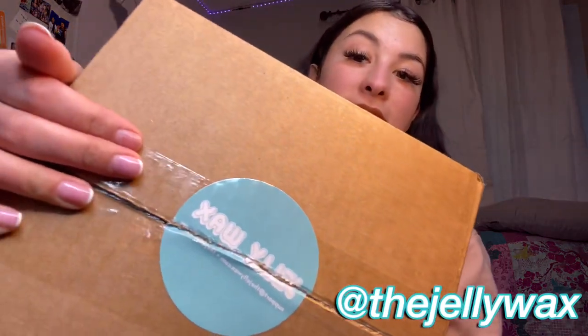I have a little unboxing for you guys today. I was sent a wax kit from Jelly Wax — you can see their sticker here. I already opened it because I was so excited. I love Jelly Wax's color scheme; it's teal and it looks super cute. They sent me the Jelly Wax all-in-one pro kit and the Jelly Wax face kit — so we got the whole deal!